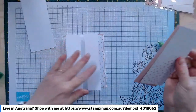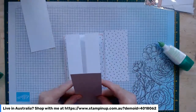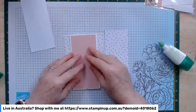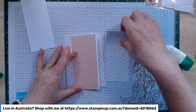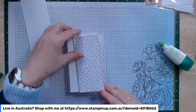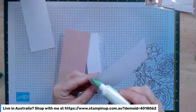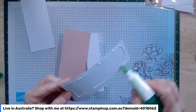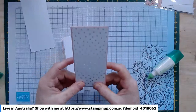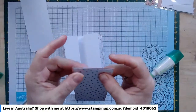Now we're going to bring in some Blushing Bride — this piece is two and a half by five and three eighths — that's going to sit in the centre, with a corresponding piece of that pretty designer series paper sitting on top. That gives it the sort of uninterrupted look all the way across the card.